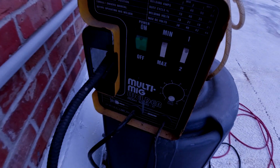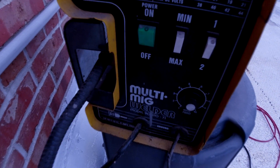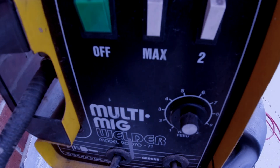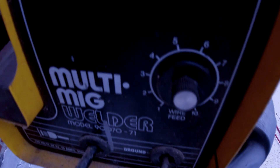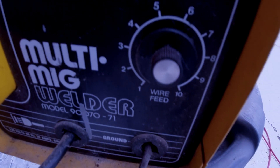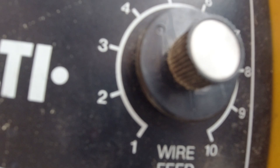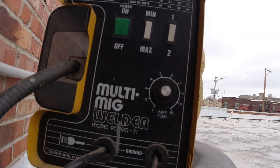This is a 110-volt welder. We set it to maximum power, then you adjust the gauge for the speed of the wire coming out. We've got it set to about four on this particular welder, which works pretty well.